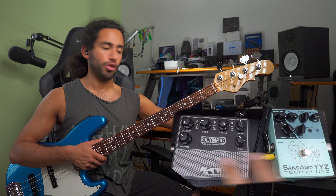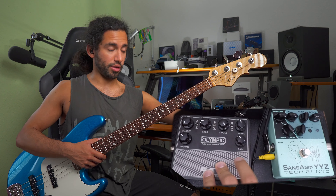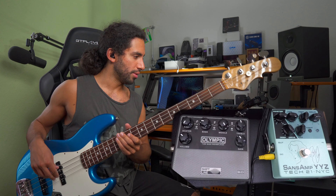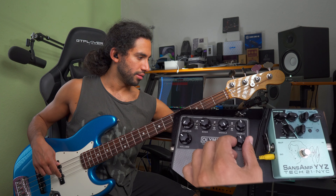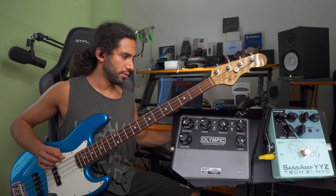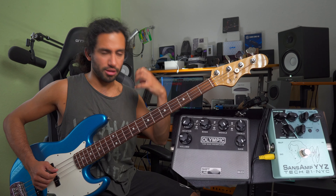Why would you use the YYZ separately from the Olympic? First of all, if you want drive, the YYZ is great for that. You can get some saturation with the Olympic if you crank the gain, but this jazz bass doesn't have that much output — so even if I boost the gain all the way I'm still not getting the amount of drive that I get using the YYZ. It sounds good but it's not really in your face.